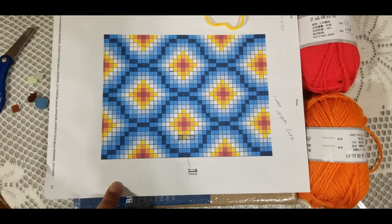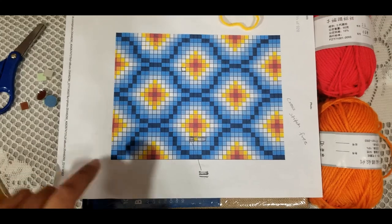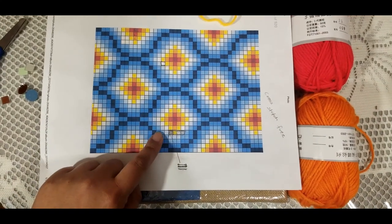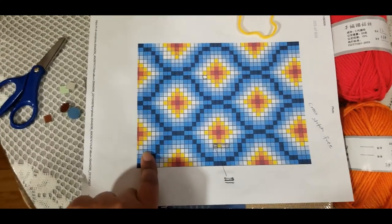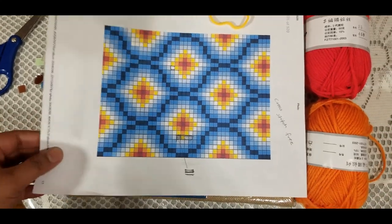You can also do bargello — B-A-R-G-E-L-L-O — patterns, which may also come up as pixel patterns. Any pattern that has a pixel drawing or a graph drawing will work.